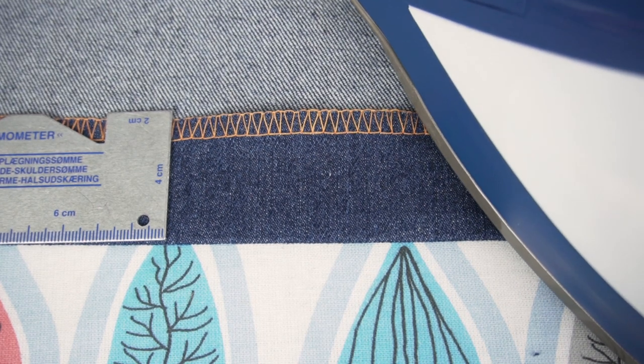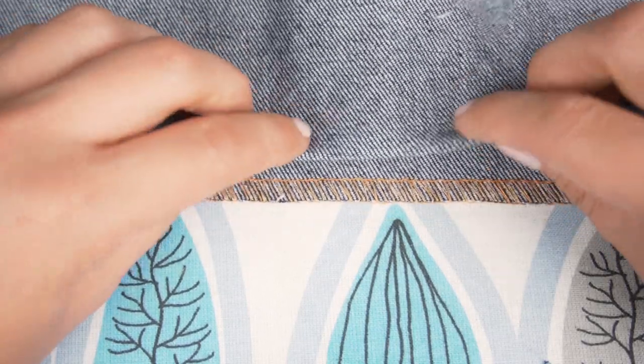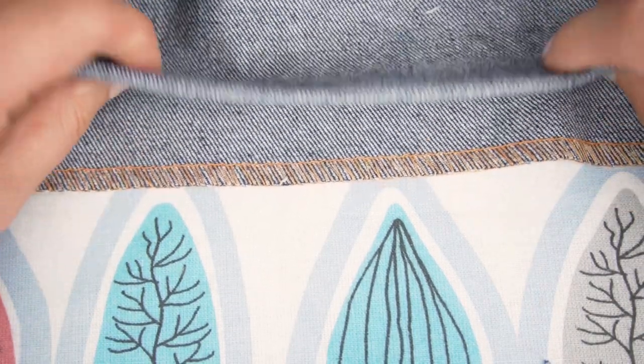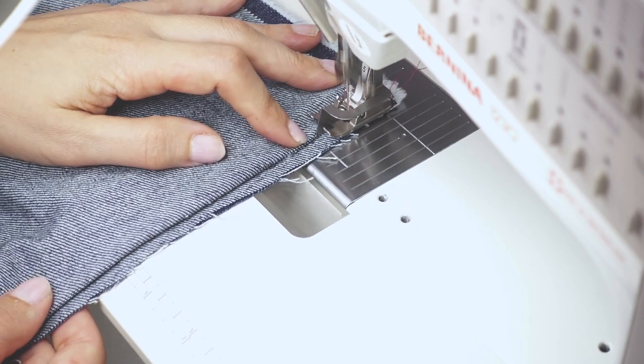I usually use a wider hem when I'm using the blind hem stitch, but you could also use a fairly narrow hem — just not too narrow, because you also need to fold it a second time. You create an extension that is less than 10mm wide, perhaps a quarter of an inch or something like that. I like to have the same width as the spot between the needle and the edge of my presser foot, because that makes it really easy to gauge once I'm sewing. Just make sure there's enough space to sew the entire stitch.